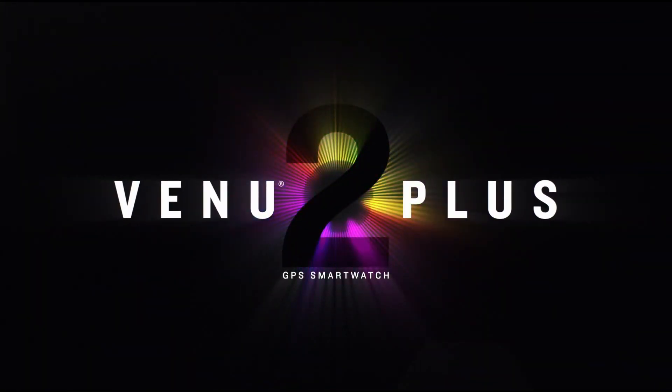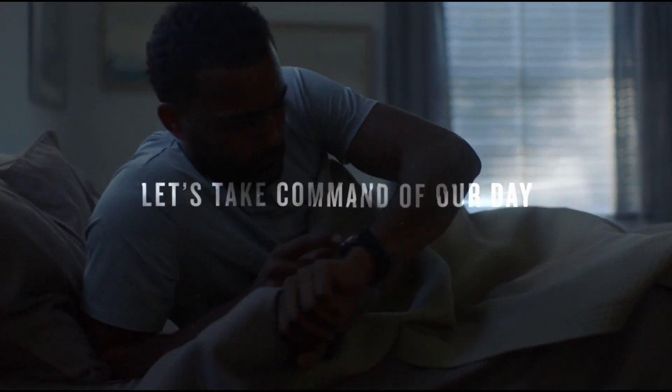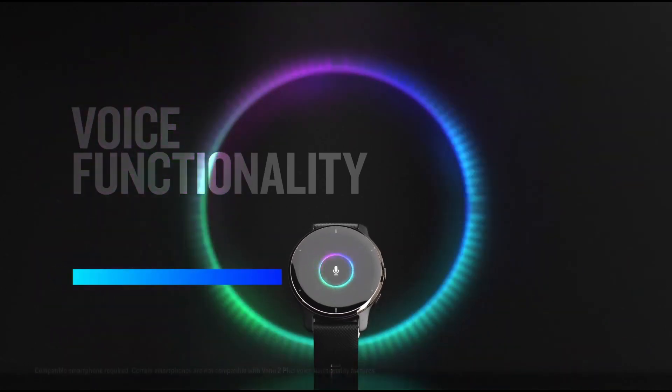Hey, what's up? Last week, Garmin launched the Venue 2 Plus sports watch, so let's take a quick look at the features of this watch. Stay tuned, because I'm going to do an unboxing and an in-depth review of this watch soon.